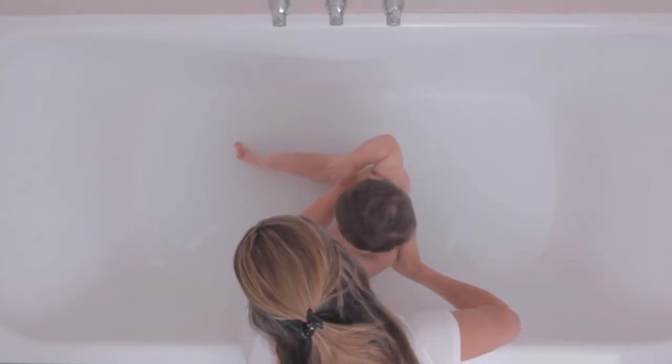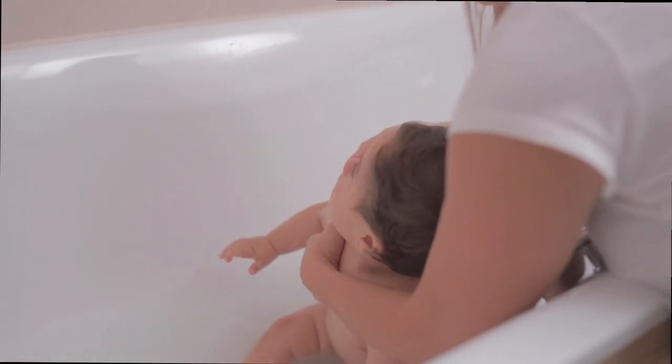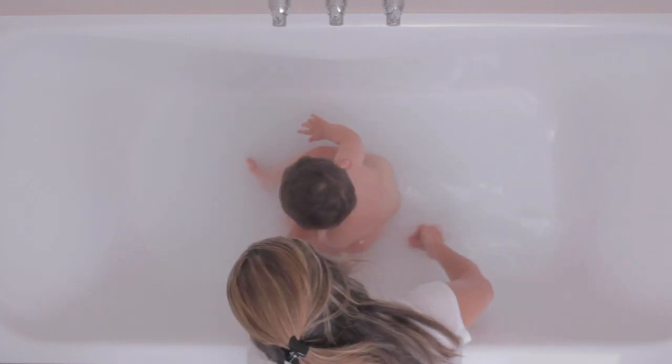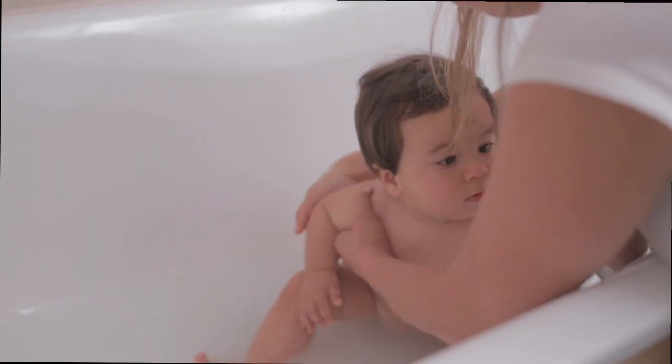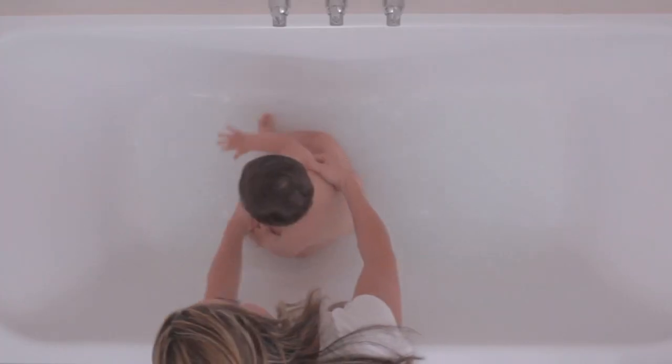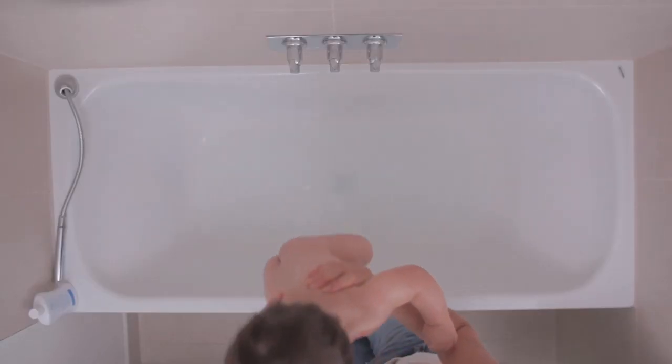Step 3: Apply the bath water gently over the skin, paying particular attention to the neck, under the arms, nappy area and any other area where your child tends to have dry patches. Avoid soaking for too long as this may not be good for your child's skin.